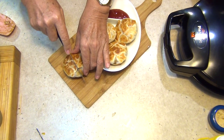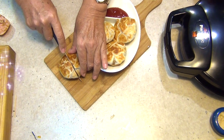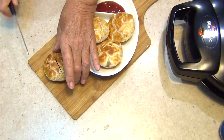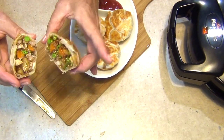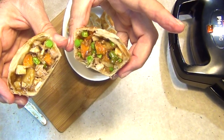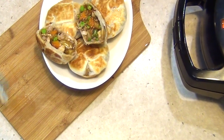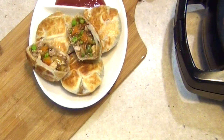I'll show you what they look like inside. Yum yum yum! Everything you loved about last night is now lunch today. Thanks for watching.